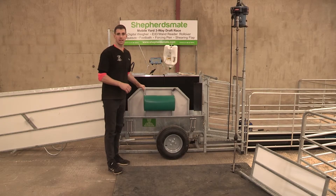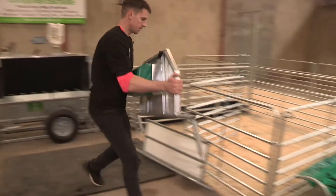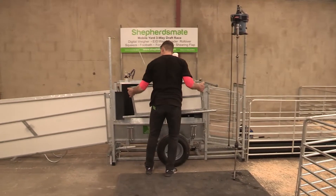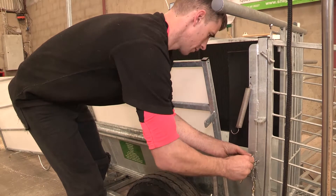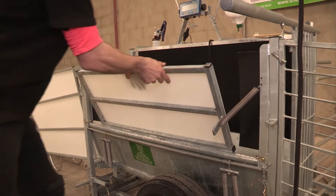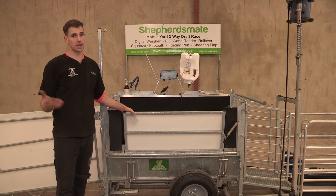We're just going to take off the squeeze clamp and put on the shearing clamp — this is the bit I really want to see. As you can see, all the features are very easy to change over. They only take seconds to change over, and in my game, every second counts.